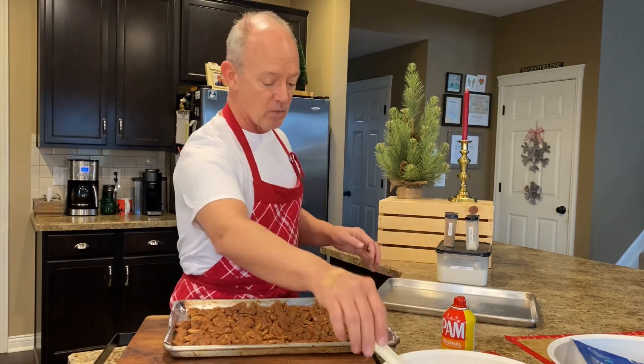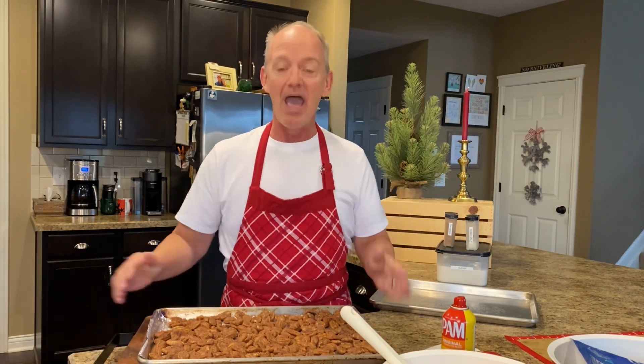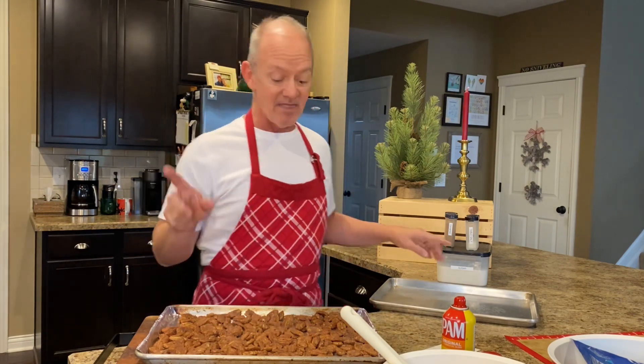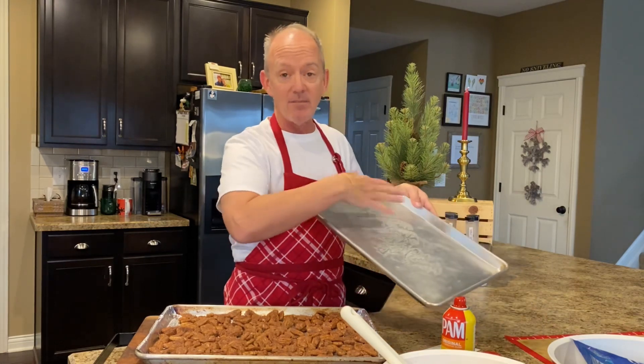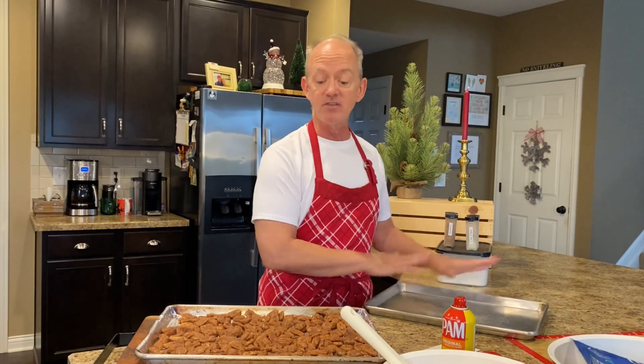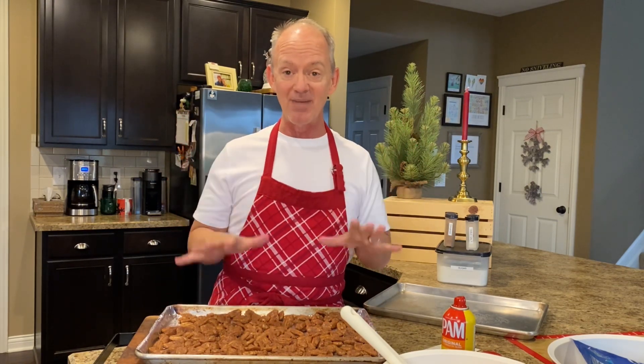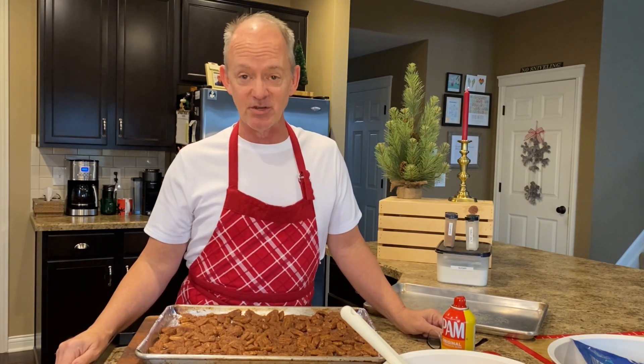Now here is the important part: we are going to go into a preheated 300-degree oven. It's 300 degrees — I had my glasses off and couldn't read my recipe, so I'm sorry about the confusion. They're going to go in for 30 minutes. So it's 300 degrees for 30 minutes. When these come out, very importantly, they have to be taken off of this sheet right away. I dump them onto a regular baking tray with no foil, then scooch them around so they cool and don't dry as one big mass of cinnamon sugar pecan.